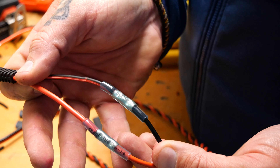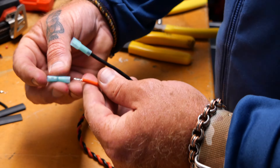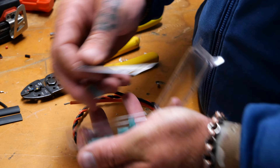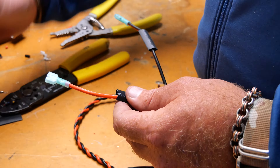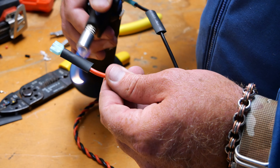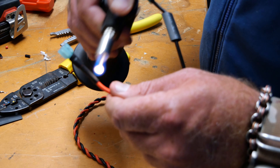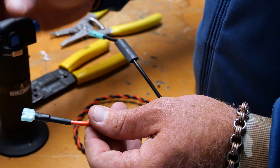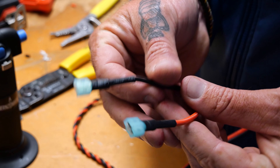And that right there is a fully heat-sealed, waterproof connection that will go into the battery.